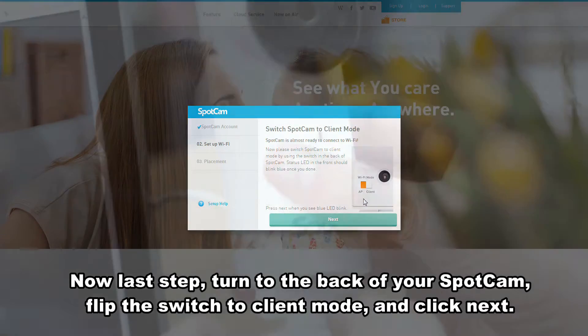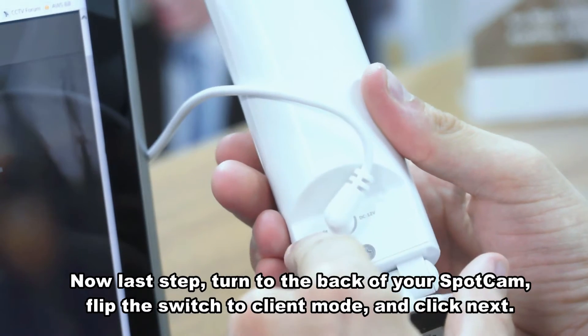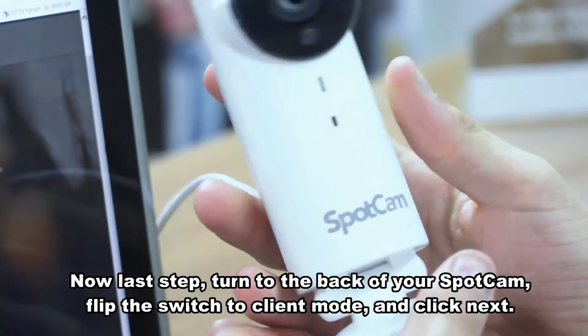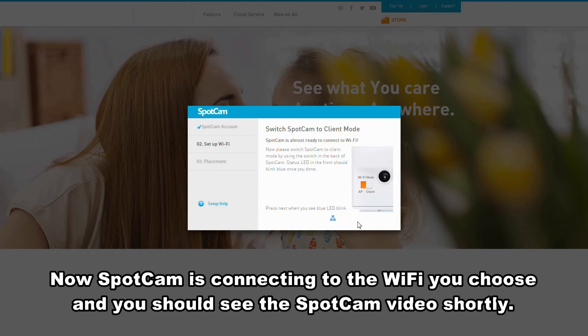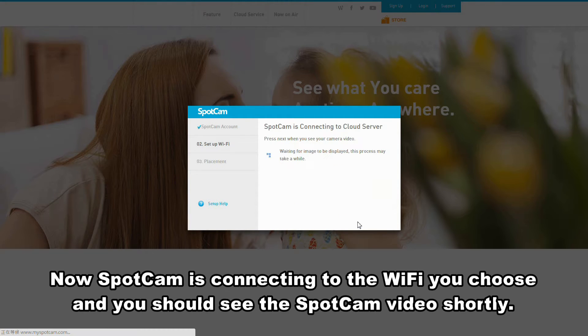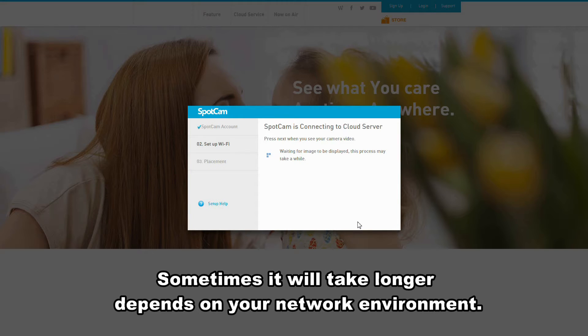Now last step. Turn to the back of your SpotCam, flip the switch to client mode and click next. Now SpotCam is connecting to the Wi-Fi you chose and you should see the SpotCam video shortly. Sometimes it will take longer, depending on your network environment.